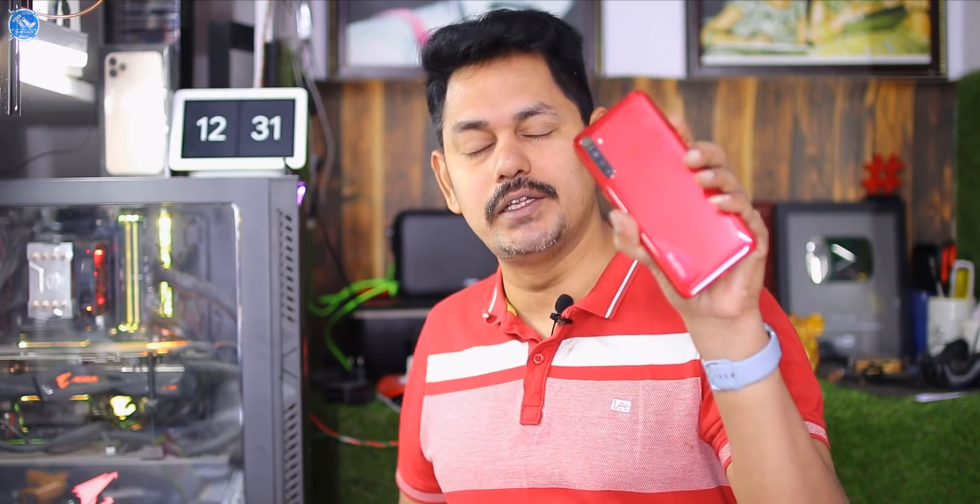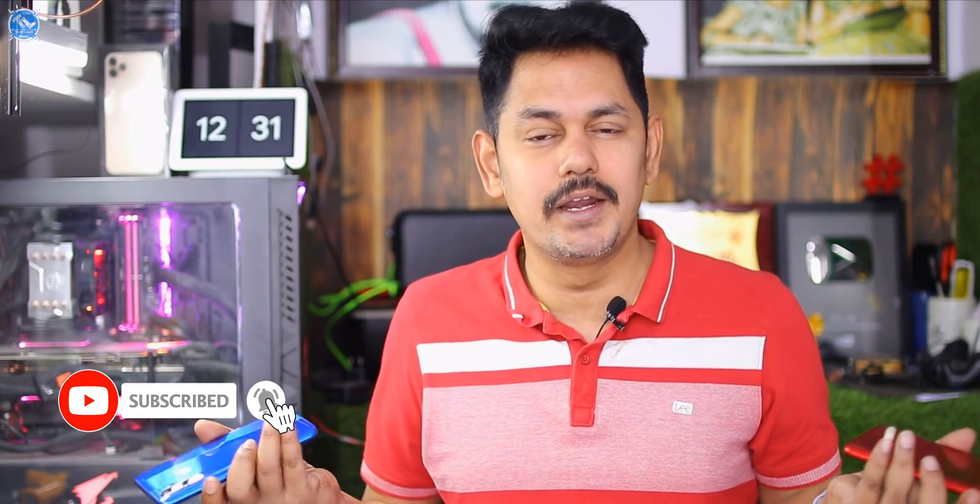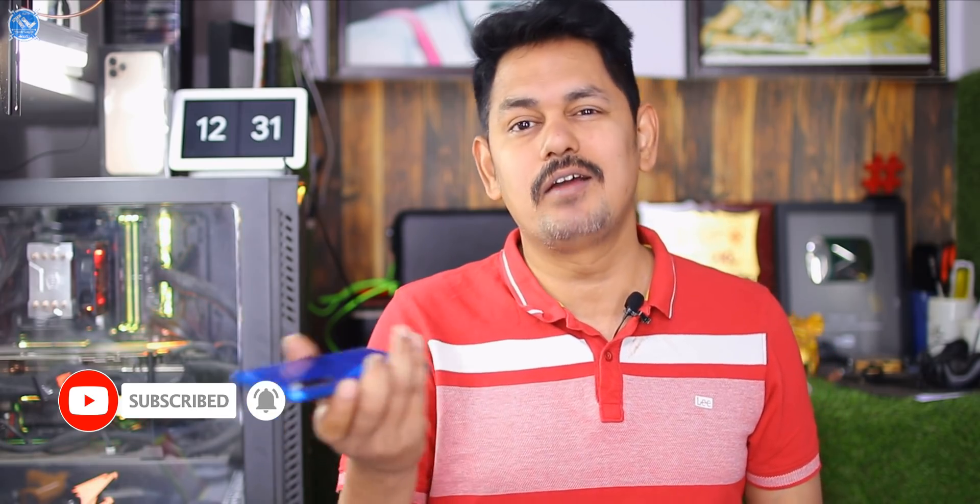If you like this video, please like and subscribe. You can see the full review of this mobile on this channel. Hit the target of likes to get the full review of the Realme 5s.